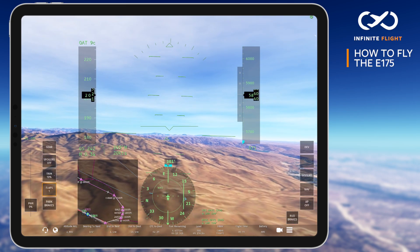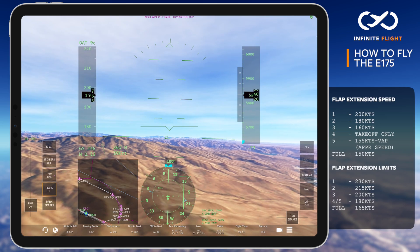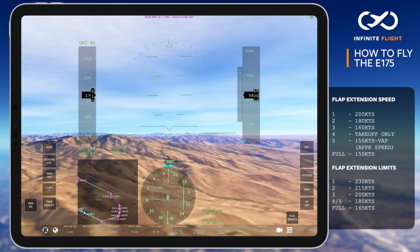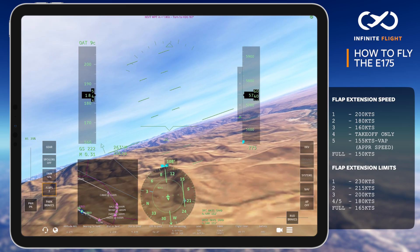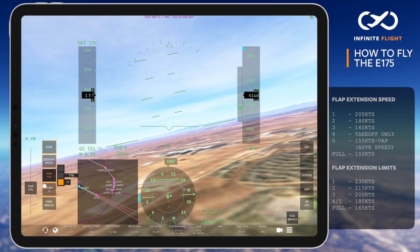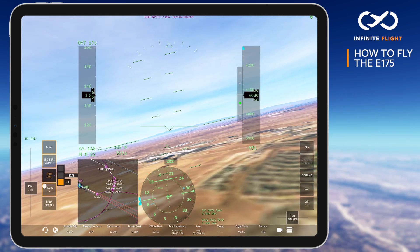We've reached the right downwind for the visual approach to runway 28R at Boise. I've turned off the autopilot and have begun reducing my speed to set flaps for landing. Check out the reference card on the right for suggested flap extension speeds. I highly recommend tuning in the ILS while doing a visual, just for the backup lateral and vertical guidance. Today's landing will use the standard flaps 5 configuration. Full is reserved for short field operations.